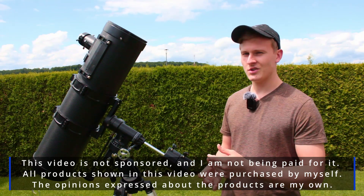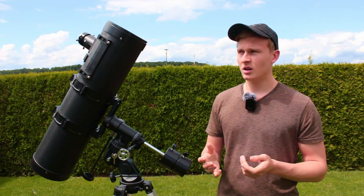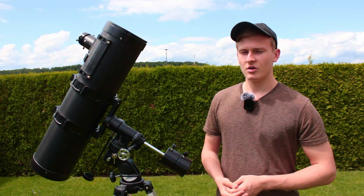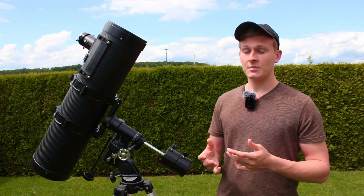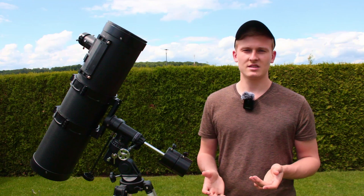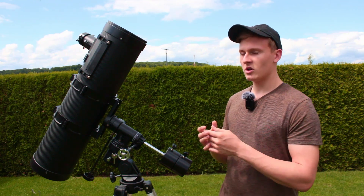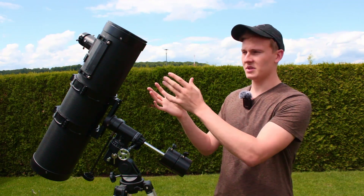I'd like to start by introducing the telescope itself. This is actually a beginner telescope — I bought it a few years ago to get into astrophotography. Currently I'm using a bigger telescope for deep sky astrophotography, but I'm still using this one for looking at deep sky objects and for observing the sun, the moon, and planets. But when observing the sun, always use a solar filter.